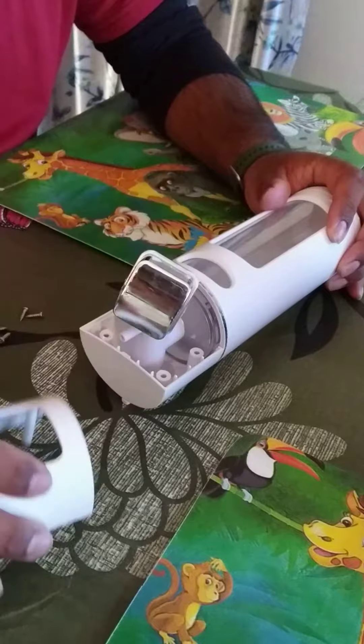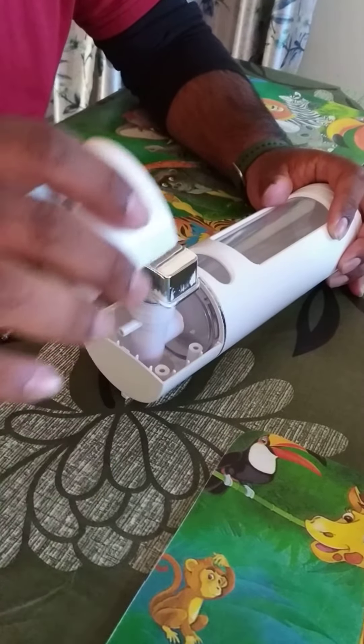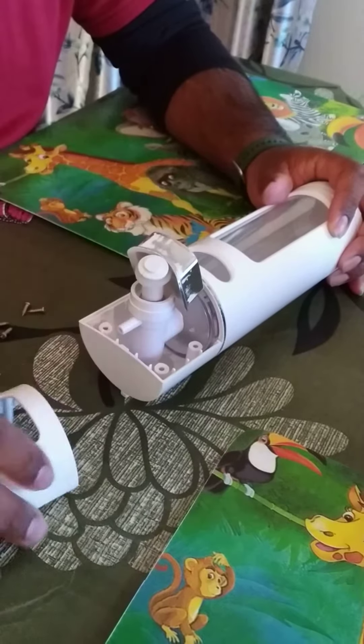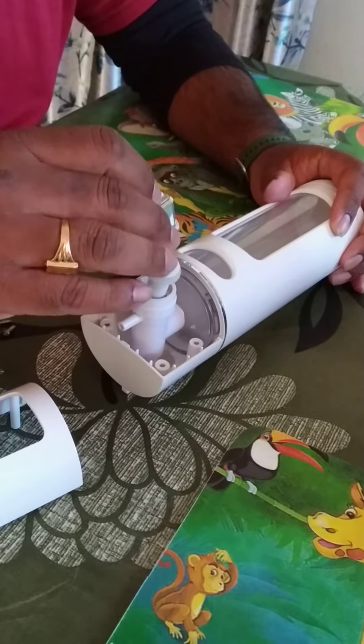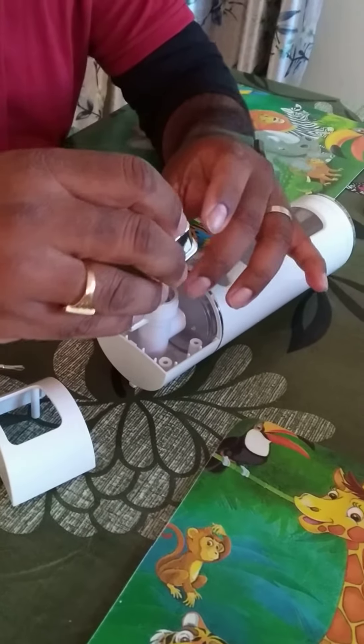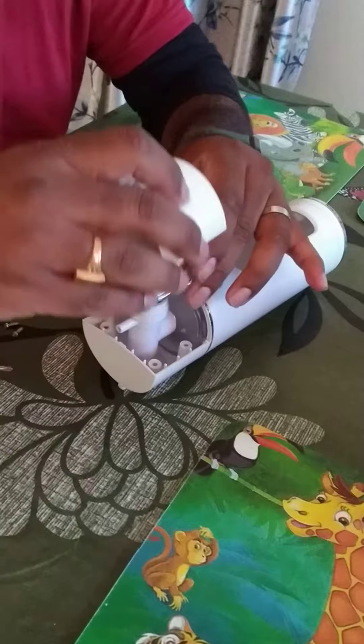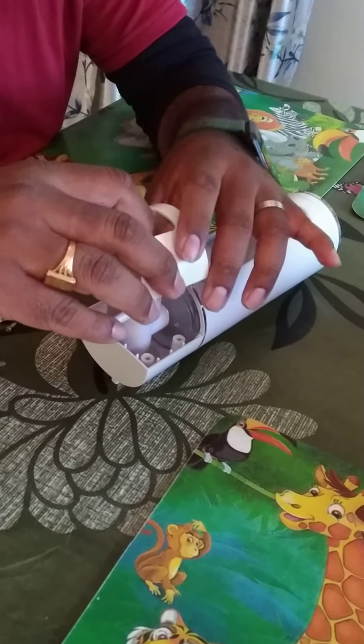Now the last piece — we put it here like this. The curve goes here. It's slightly tricky but not difficult. We can put it like this — this part is straight — and then we place this one here.